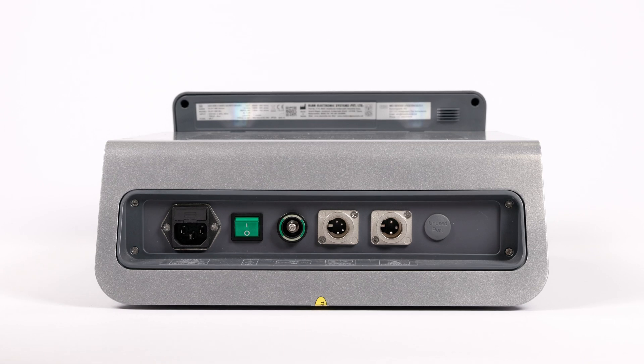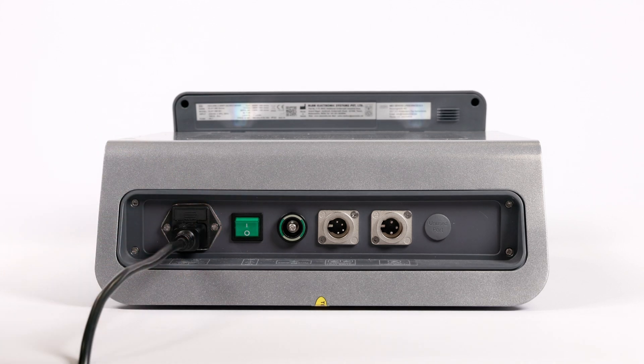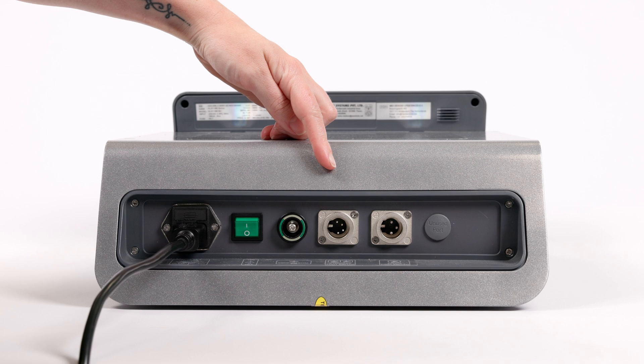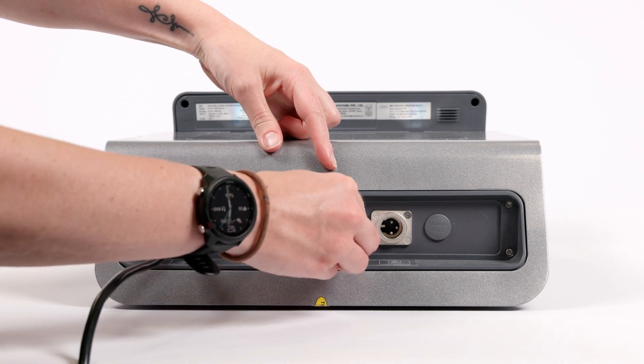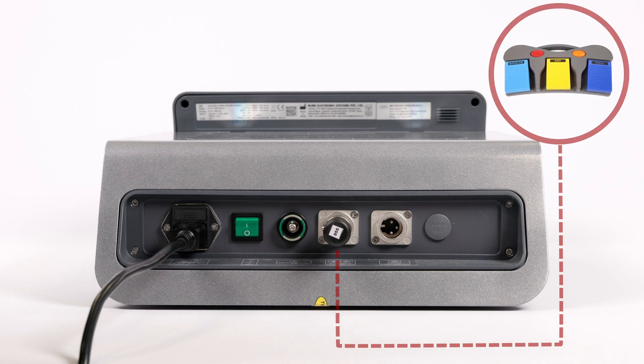To set it up, first plug in the kettle lead at the back of the machine. Plug the dongle for the foot switch in at the back of the machine. It is important to have the dongle that matches the foot switch. Now you can turn it on by flipping the switch on the back.